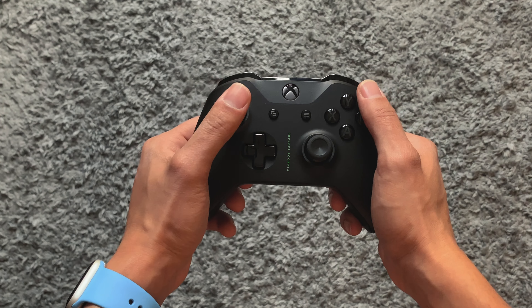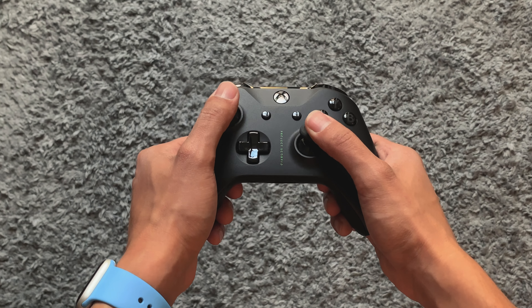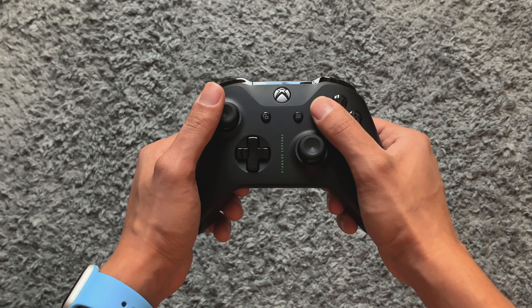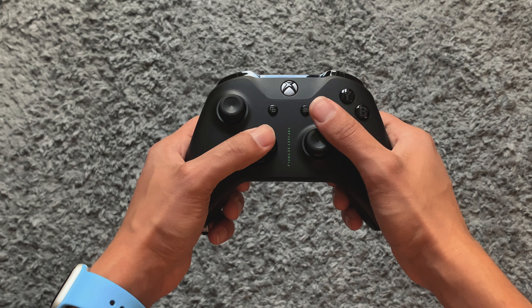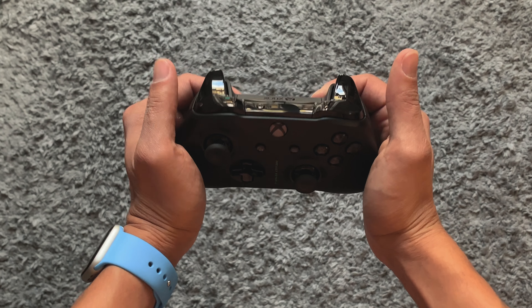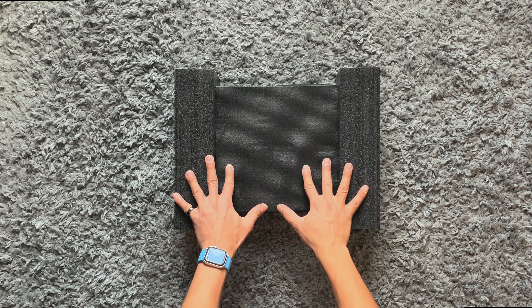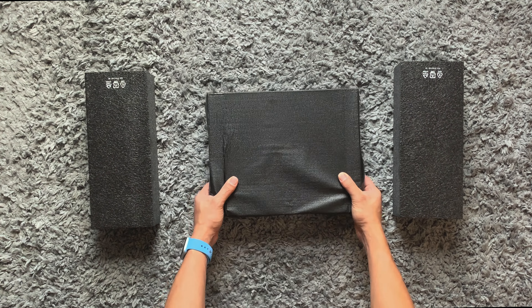Let's have a closer look at that controller. I've always preferred the Xbox controller over the PS controller. This controller has far better grip than the previous gen — the joysticks are rugged, buttons are close by, and overall the look and feel is top. It's very comfortable to hold. Now for the main event — it's been a long time, so let's open it up. It's definitely packing some weight.